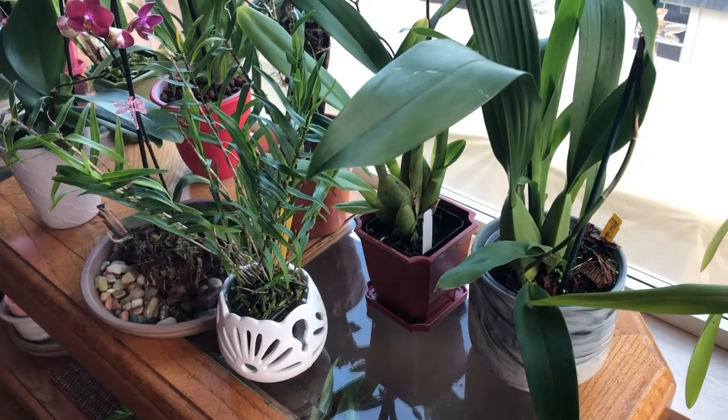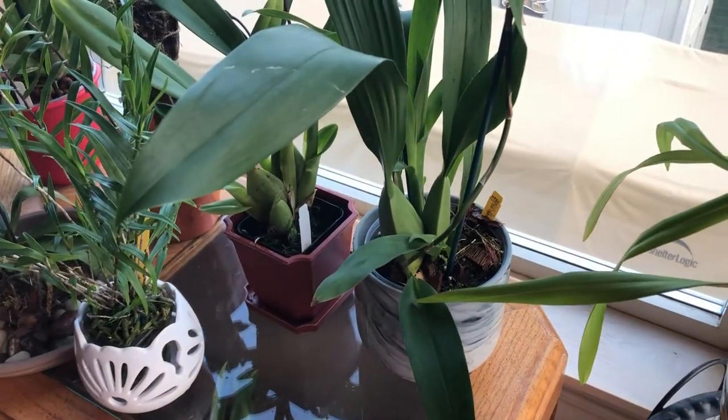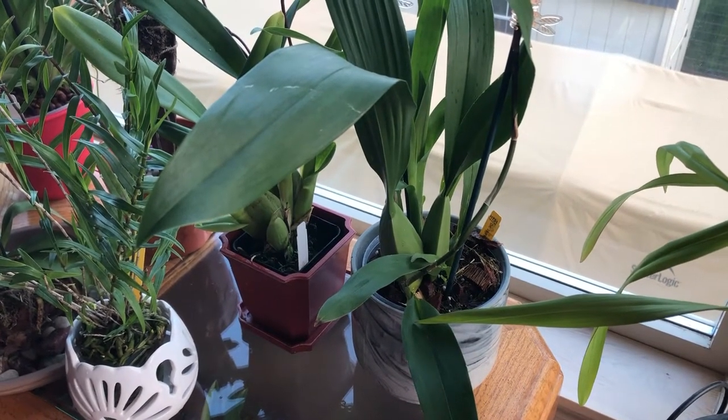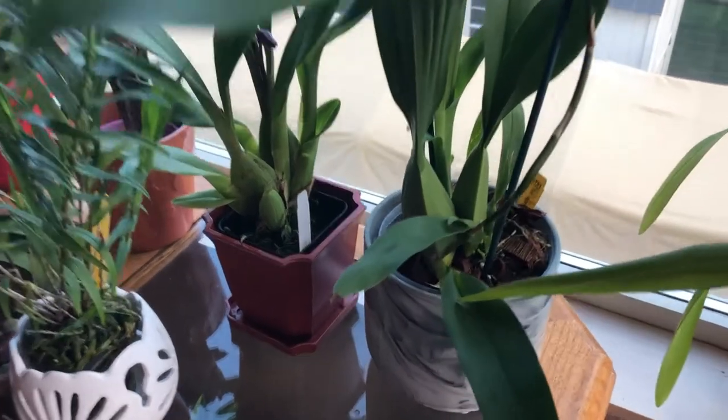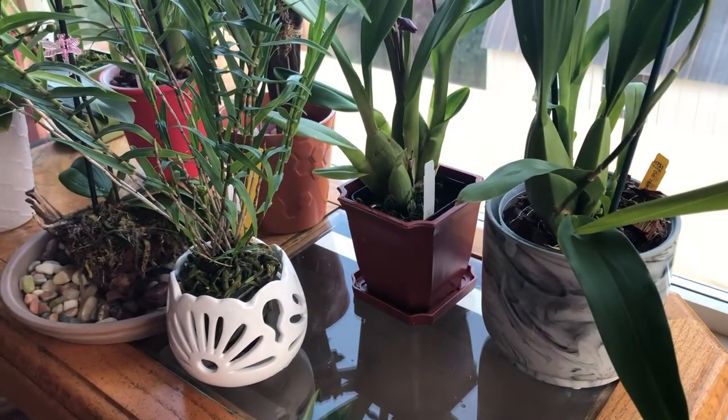This is Loveland in Loveland's Orchids. Today I just want to show you guys the updates of my Oncidium Sherry Baby Chocolate Fragrance. This is her spot in my setup for my orchids.